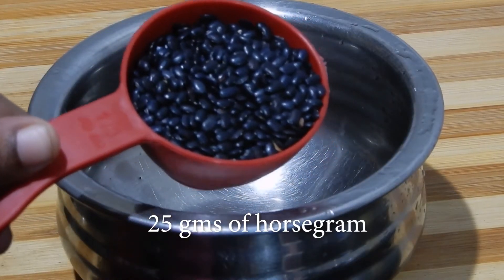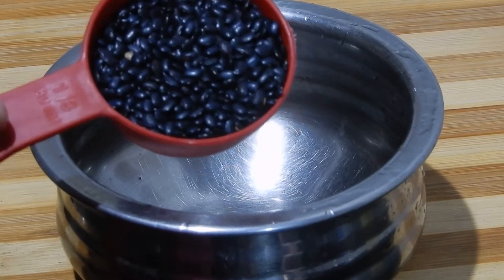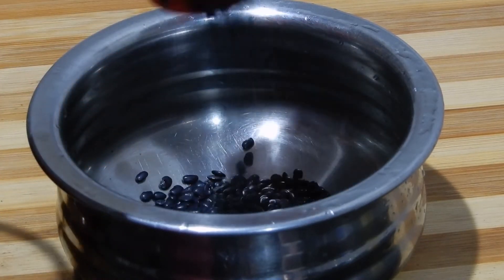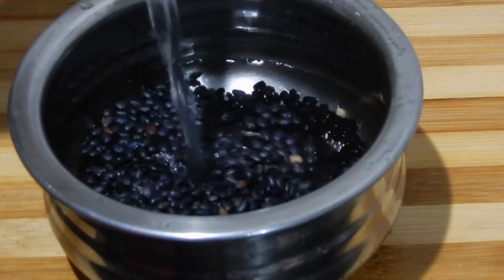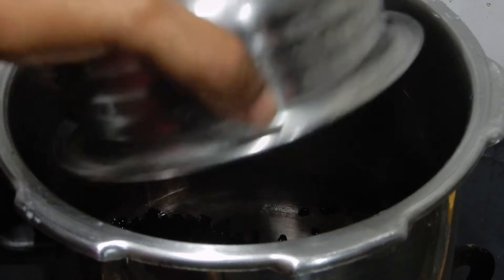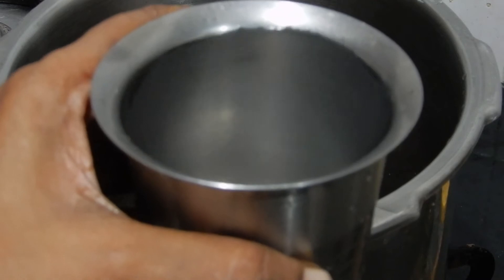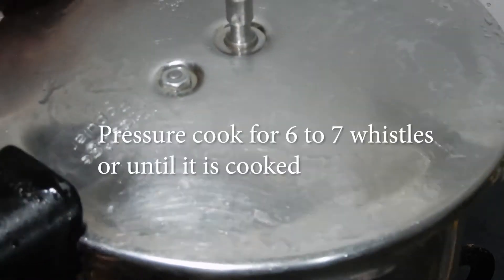I have taken 25 grams of black horse gram. You may also use white horse gram. Now I am going to wash it in water. Add this horse gram in a pressure cooker. Add 250 ml of water and pressure cook for 6-7 whistles or until it is done.